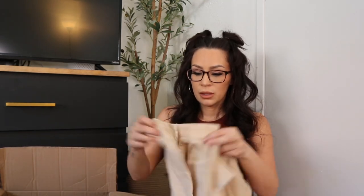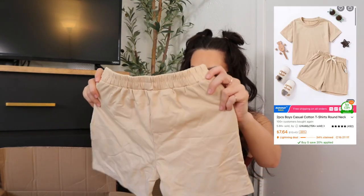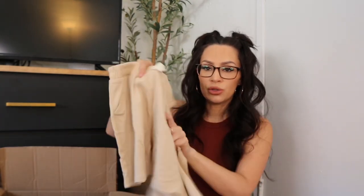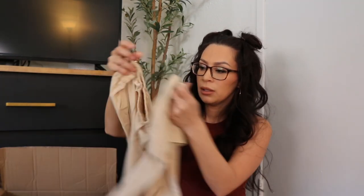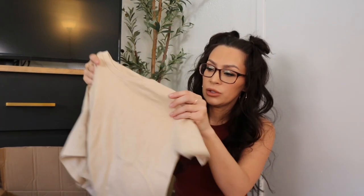This is actually for my daughter. I wanted to try their kids' clothes because I liked the pajamas I got from there for her. It's just a little two-piece short set, just for around the house. It feels really soft, and I got it in beige. They're not super thin — it's cute just to wear around the house.